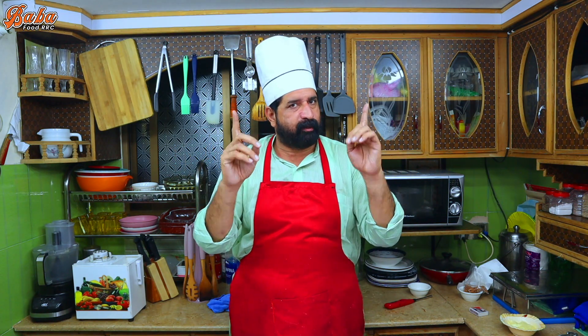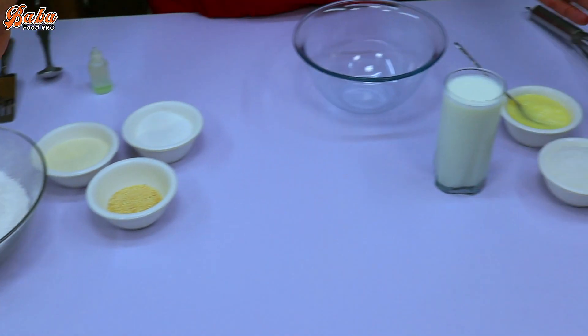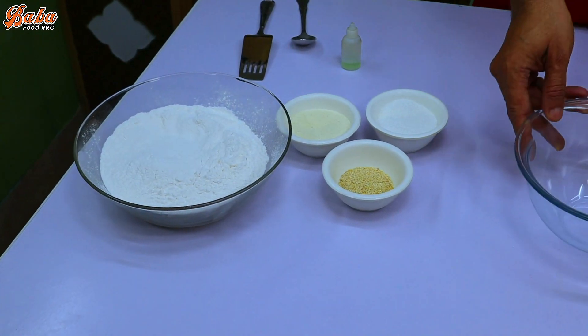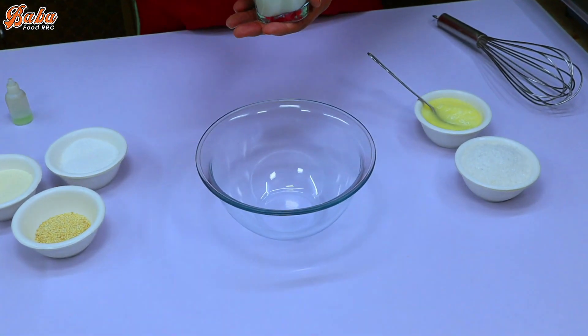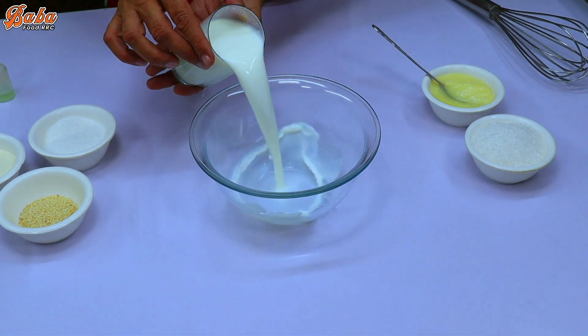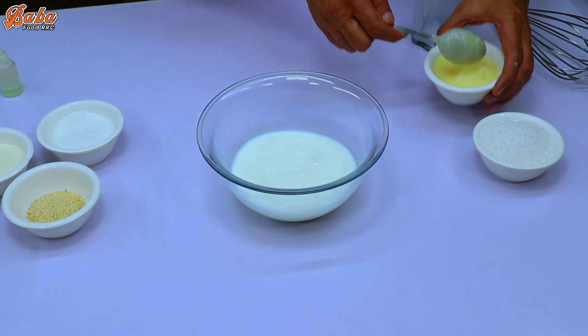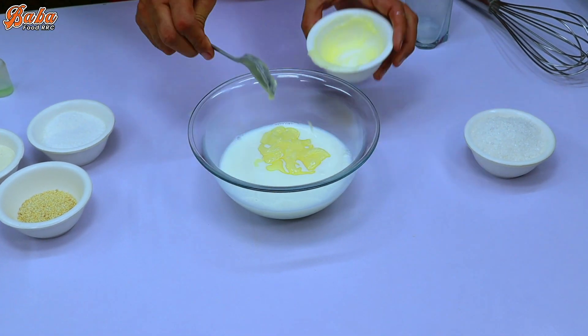Let me bring my tips. I am ready to make a recipe for 2 pieces in 5-6 minutes. Pour 3 tablespoons, then cover with 4 tablespoons.